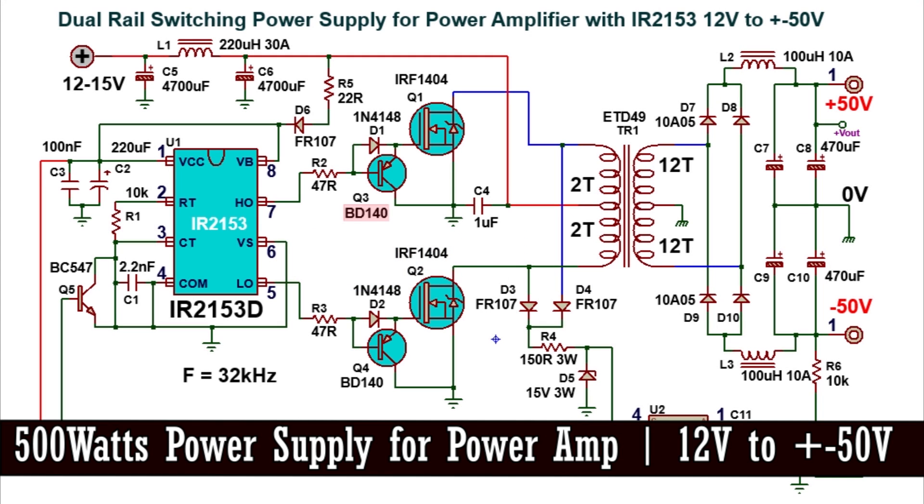Hi, in this video I'll show you how to make a 500W dual rail switch mode power supply for an audio power amplifier.